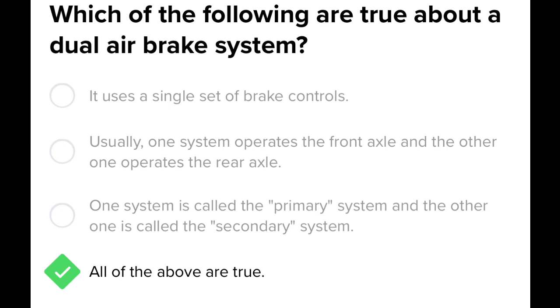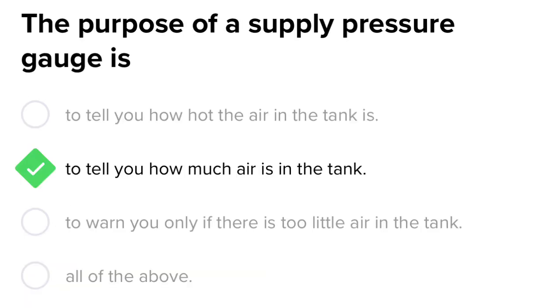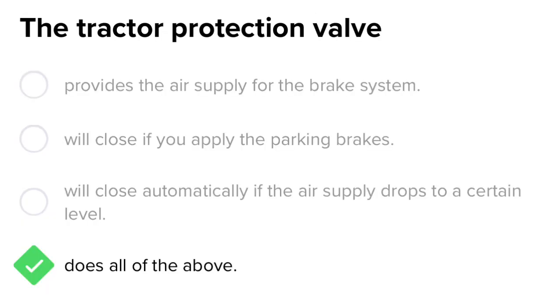Which of the following are true about dual air brake systems? It uses a single set of brake controls; usually one system operates the front axle and the other operates the rear axle; one system is called the primary system and the other is called the secondary system — all of the above. The purpose of a supply pressure gauge is to tell you how much air is in the tank. The tractor protection valve provides air supply for the brake system, will close if you apply the parking brakes, and will close automatically if the air supply drops below a certain level — it does all of the above.